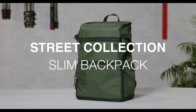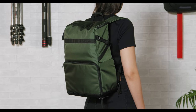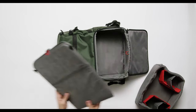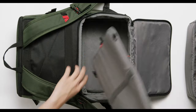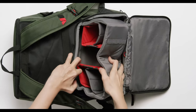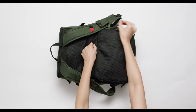Manfrotto Street Slim Backpack features a top-load access for laptop and personal items, and has an interchangeable front or back opening to the main camera compartment. The camera compartment holds a full-frame CSC camera with additional detached lenses up to the size of a 70-200mm telephoto zoom. It can be easily converted from front to rear access by simply moving the removable camera pouch and laptop sleeve.